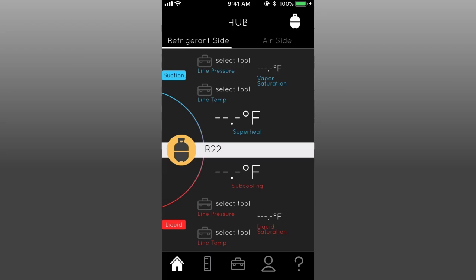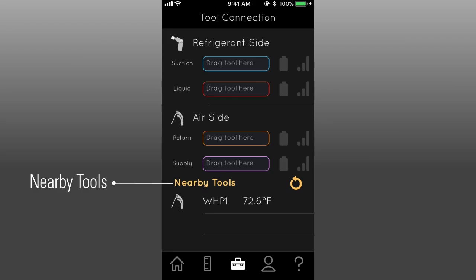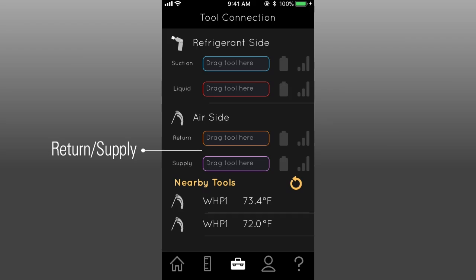To begin, launch the app UEI Hub. Enter the tool connection screen by tapping the toolbox icon. The first time you set up the WHP-1, it will show up under nearby tools. Press and hold the WHP-1 and drag it to either the return or supply box based on where you want to use the probe on the system.